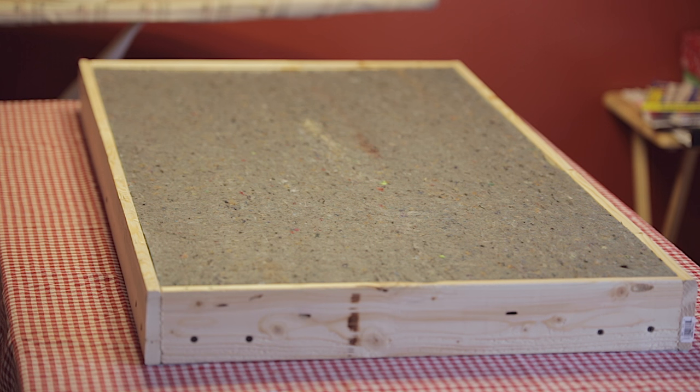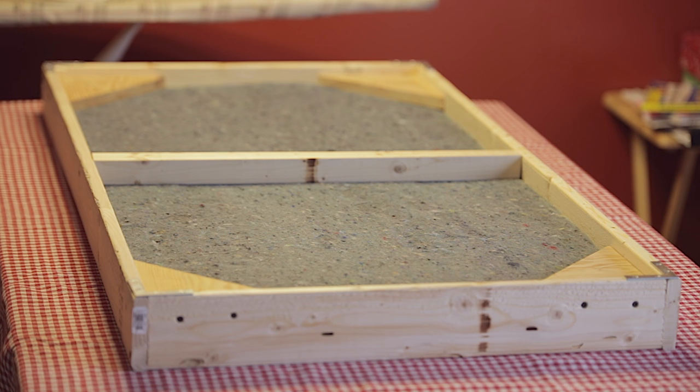Hey everybody, welcome back. Today we're going to be covering the panels that we built in our last video. If you remember, we built the frame and then we put our panels inside the frame, and that's exactly where we left off last time. So let's get started.